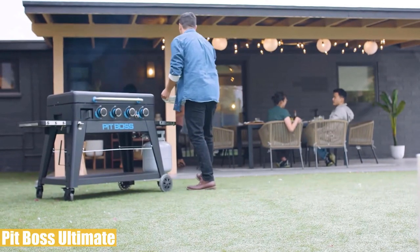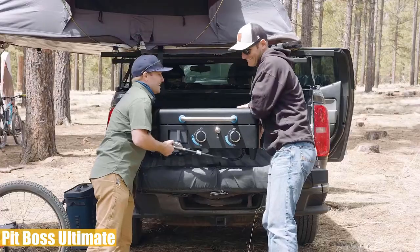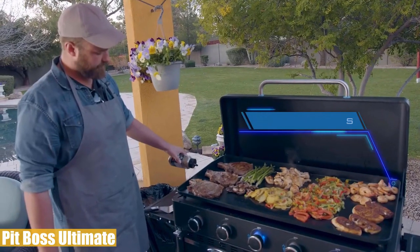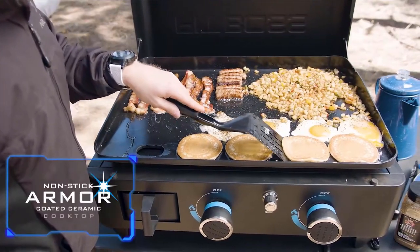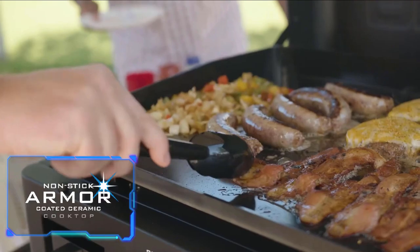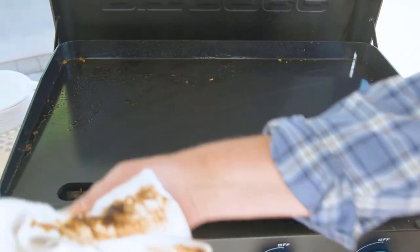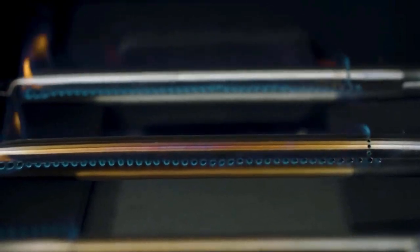Our list's third product is the Pit Boss Ultimate. This highly portable flat top grill has a unique design that allows you to easily transport it anywhere or use it as a convenient backyard grill. With an easy setup and ranging from two to five burner options, it features a 673 square inch nonstick armor-coated ceramic cooking area, which makes cleaning a breeze and protects against rust and scratches. It comes ready to use without time-consuming seasoning tasks. With up to 50,000 BTUs, you can quickly cook on an evenly heated flat top surface.